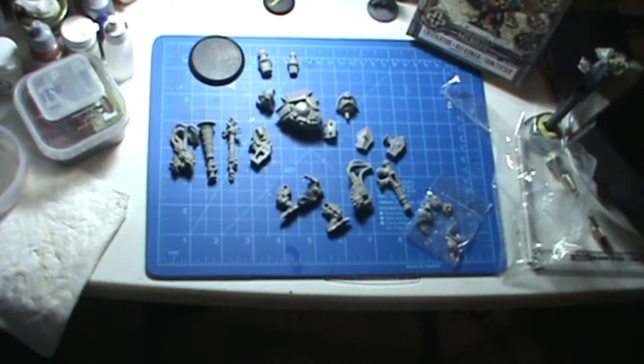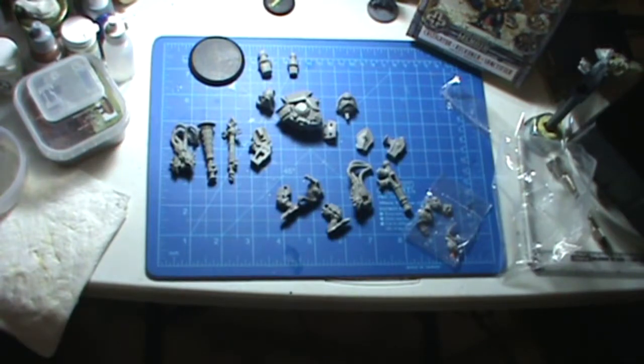Yeah, that's pretty much it. I'm gonna have to try to magnetize it. This is my first heavy warjack kit, so I've never done a magnetization before. It's gonna be an experience, I guess. I hope it comes out well. Hopefully I can put up shots on Tumblr when it's finished — at least the magnetization. The priming's already done.